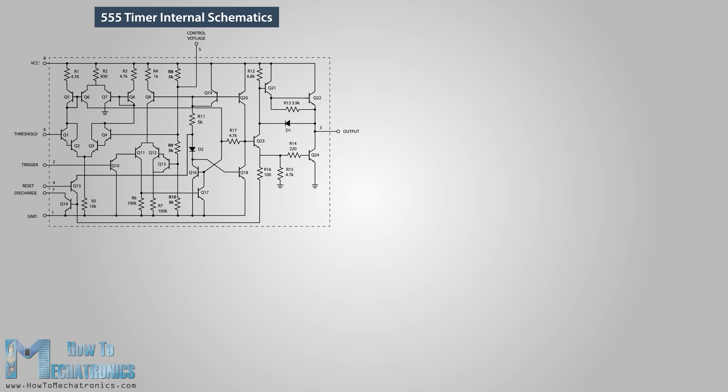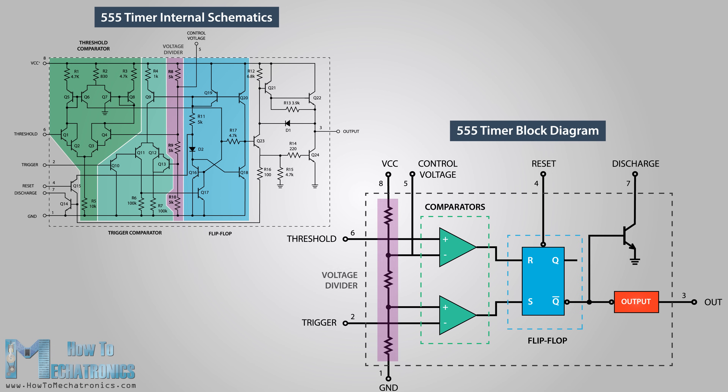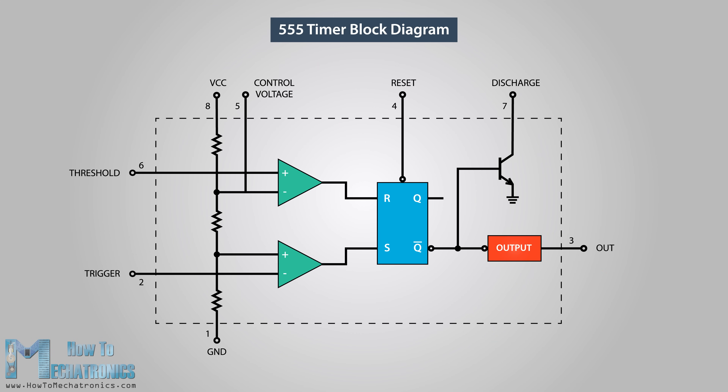Here's the internal schematic of the 555 timer which consists of 25 transistors, two diodes, and 15 resistors. Represented with a block diagram, it consists of two comparators, a flip-flop, a voltage divider, a discharge transistor, and an output stage. The voltage divider consists of three identical 5k resistors which create two reference voltages at one-third and two-thirds of the supplied voltage, which can range from 5 to 15 volts.